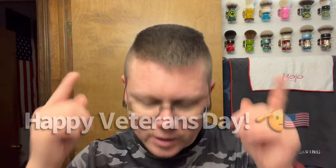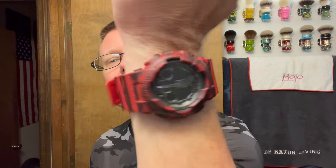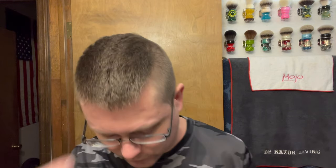I was going to do this one tomorrow, but I'm going to do it today. Tomorrow is Veterans Day, so I just want to say thank you to all the veterans — thank you for your service and all that you do. Veterans Rock.